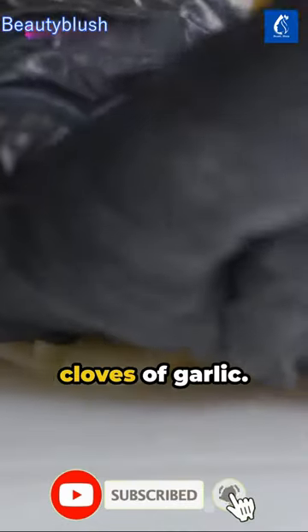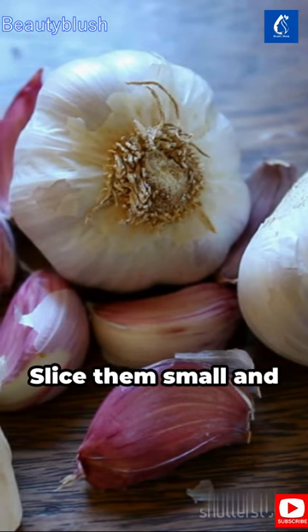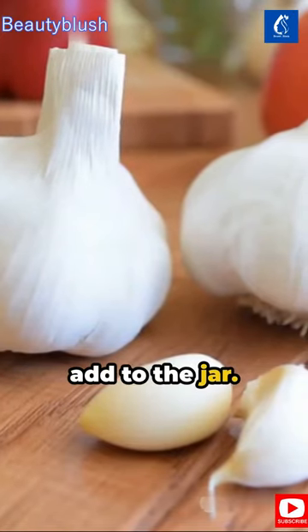Next, peel 9 cloves of garlic. They're perfect for strengthening hair follicles and treating scalp infections. Slice them small and add to the jar.